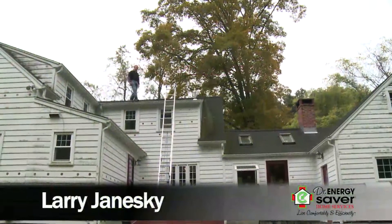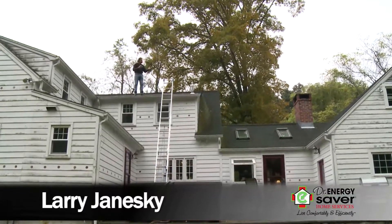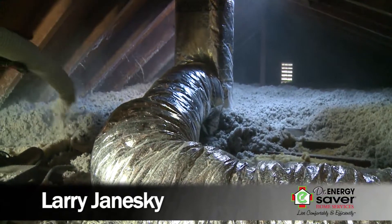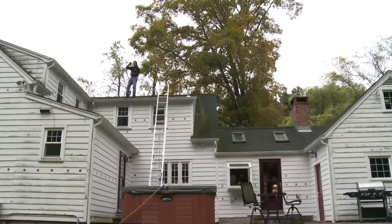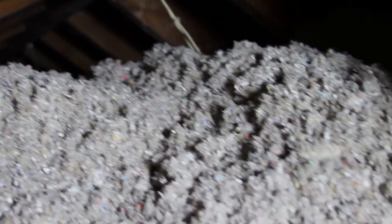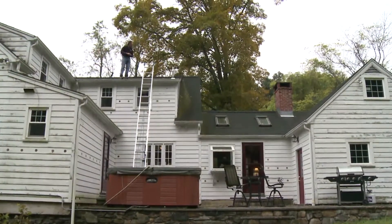Hey, I'm Larry Janeski from Dr. Energy Saver. We're at this house and we've done so much to it, we've got a few things left. This upper attic was a small attic that we air-sealed and insulated with cellulose. This part of the house had a very tiny little what we call a Devil's Triangle attic with slopes on the left and right, and we took care of that with cellulose. But we have two parts left in this house to get the top of the house insulated really well.